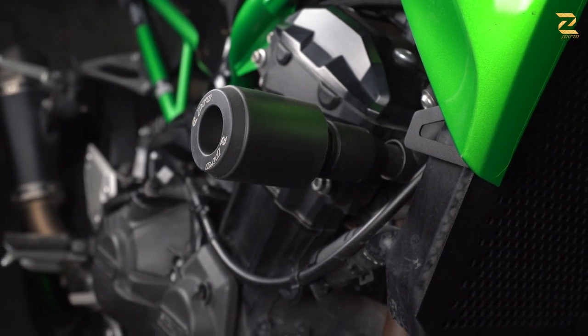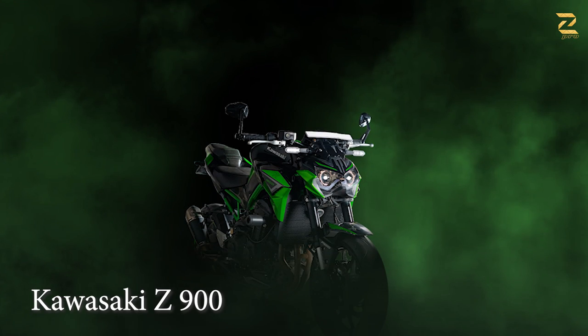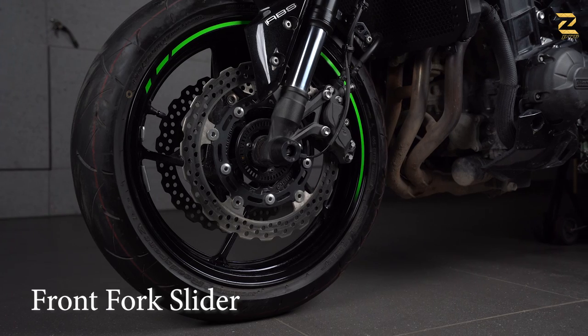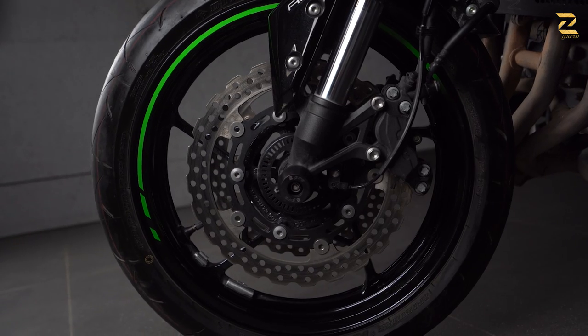Hello everybody, welcome to this new video from Z-Pro for your latest Kawasaki Z900. Starting from the front, we have the axle protectors. They are supposed to protect disc brakes and the fork tube.